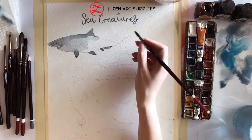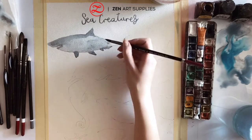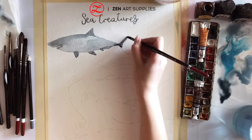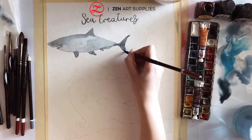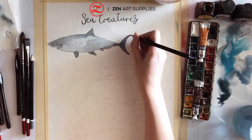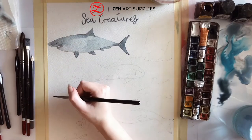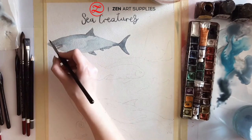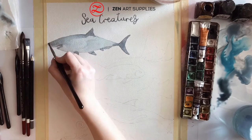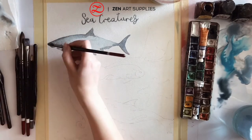I'm painting using a number 7 round brush from Zynapt from the Tulip set, and a number 2 brush from the miniature collection for the smaller details such as his eyes, his nose, his teeth.